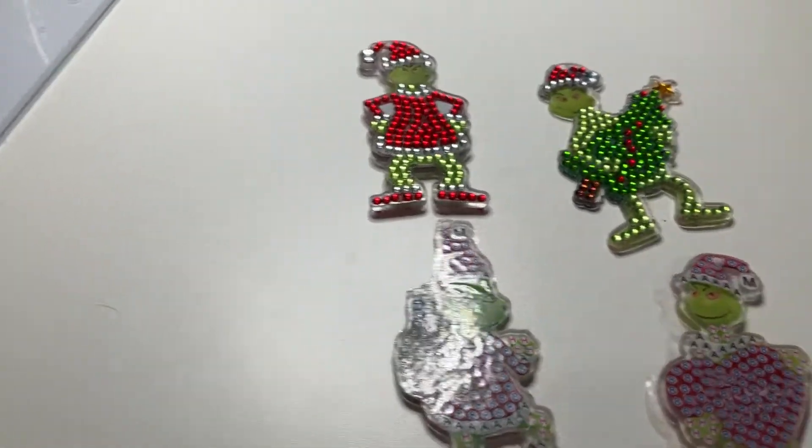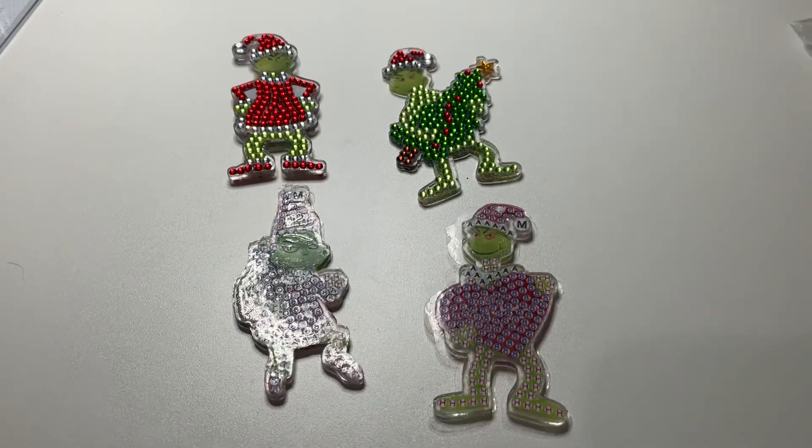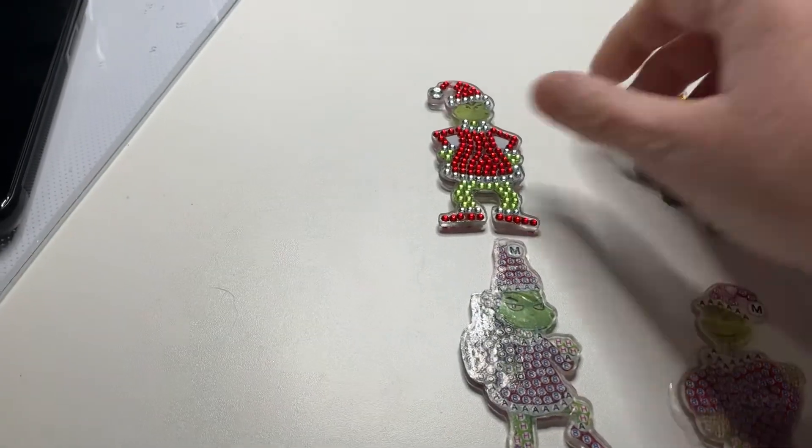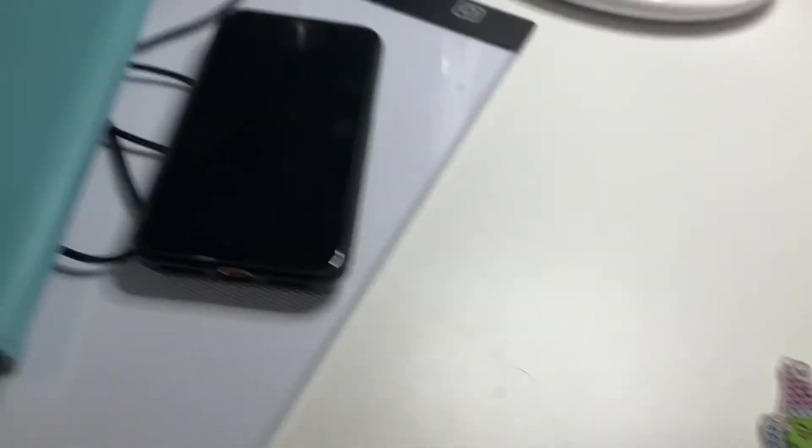I'll be putting those on my Christmas tree along with my other Christmas decorations that I'll be doing. I'm going to try and do a lot of Christmas decorations for my tree this year. This is the first Christmas my partner and I will have had a tree together, so I want to try and do some nice homemade things for it.